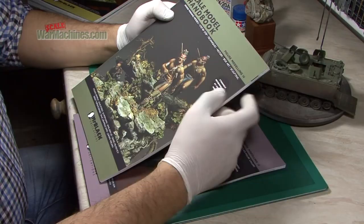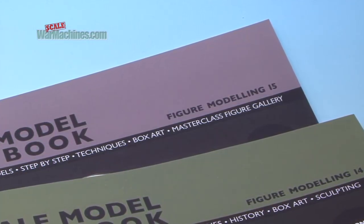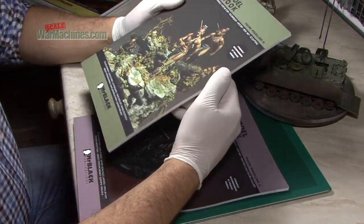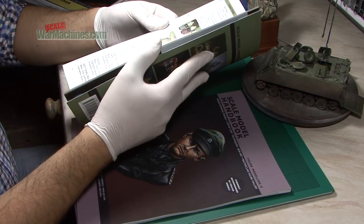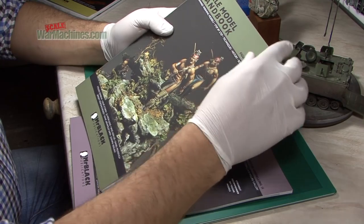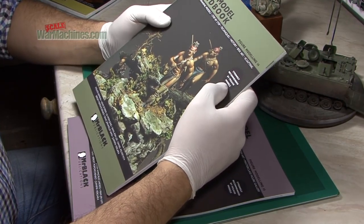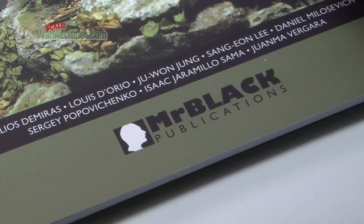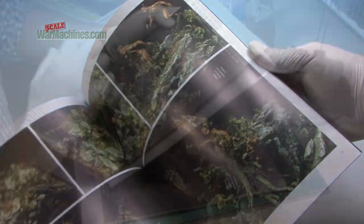We've got two new titles: Figure Modelling 14 and Number 15. They follow the same format. If you're not familiar with these books, they're soft cover with about 50 to 60 pages — bookazines, really. Soft cover books with a matte cover. Each one follows a format with a series of articles that are in-depth and look at a particular scenario or scene.